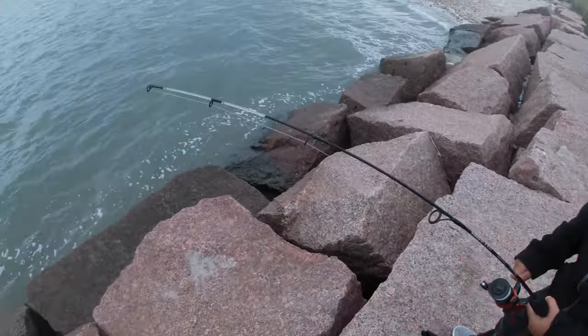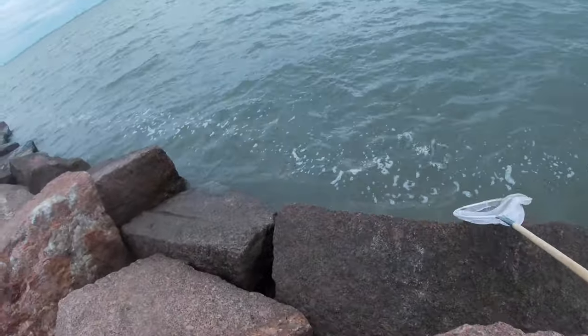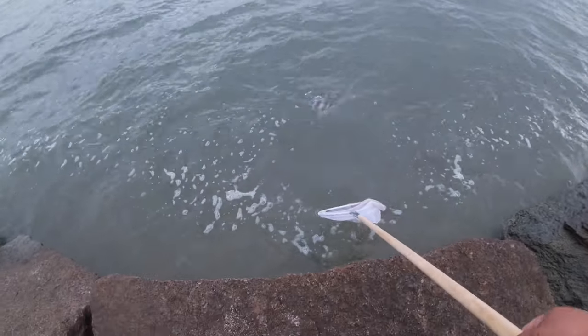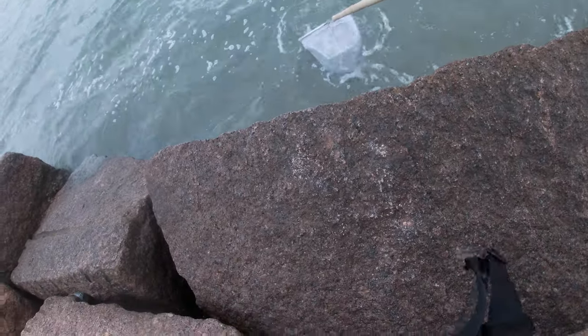We're right here at the dugout that my son just hooked on. He has a sheepshead. Come on, buddy. Bring it over here. Right in here, buddy. Close, close, close. Yeah.